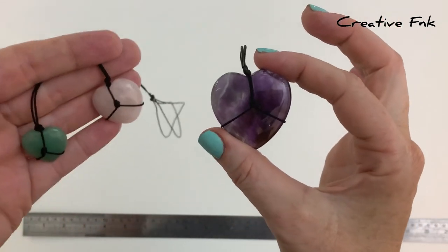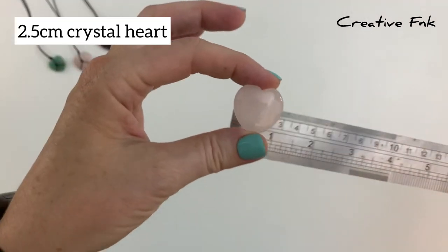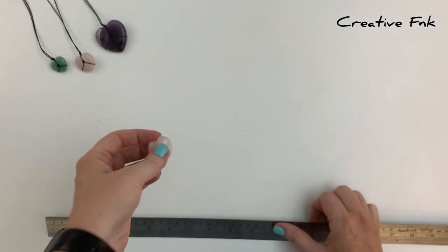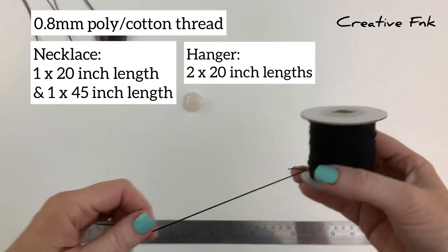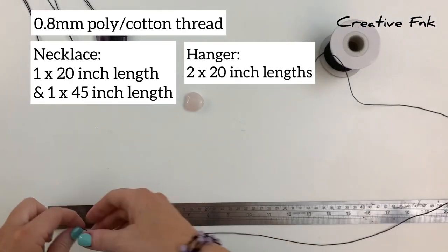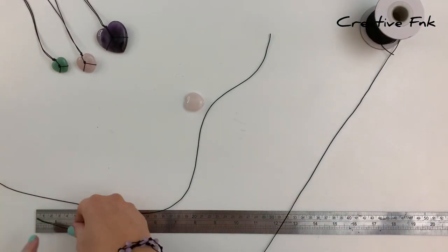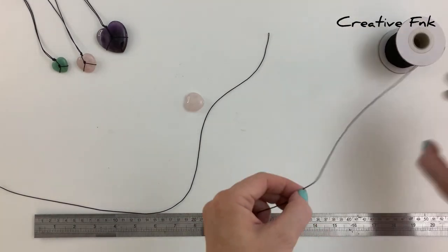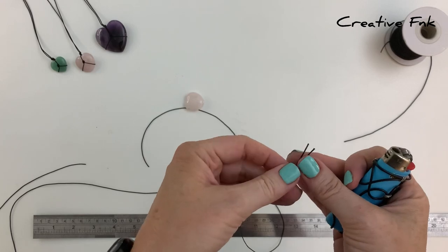It's a super simple design, from the bigger four centimeter heart right down to the smaller two centimeter hearts. We've got a beautiful rose quartz crystal heart which is 2.5 centimeters wide. We're using 0.8 millimeter polyester cotton thread. For our necklace today we need one length of 20 inches and one length of 45 inches. If making a hanger, just use two 20 inch lengths. Measure out your lengths, cut them, and singe the ends so they don't fray.